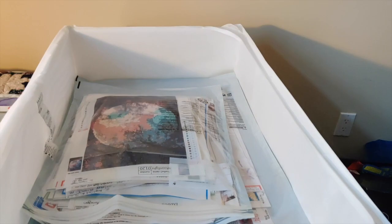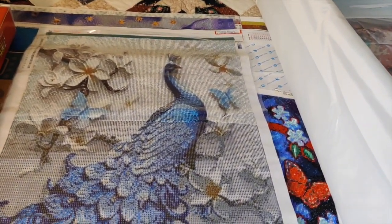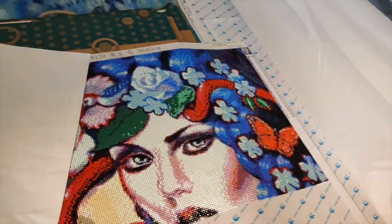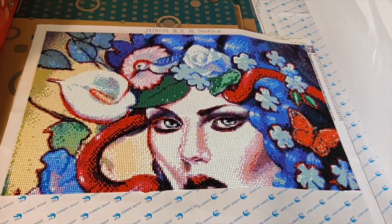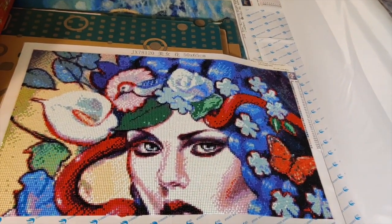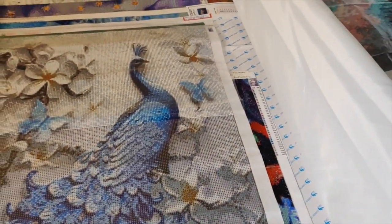Then I have my works in progress. This is the blue peacock with white feathers that I started recently. Here I have the snake charmer, which I'm working on as well — I absolutely love this one, it's from Craft W Key. I'll be coming back to that soon.